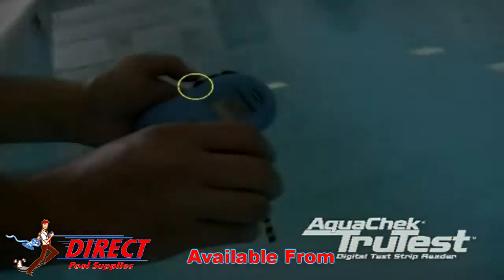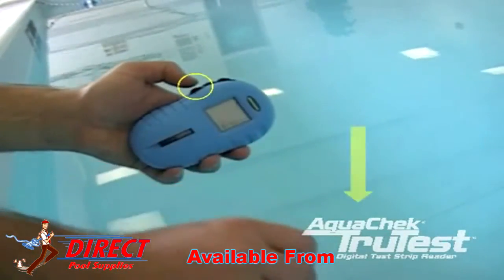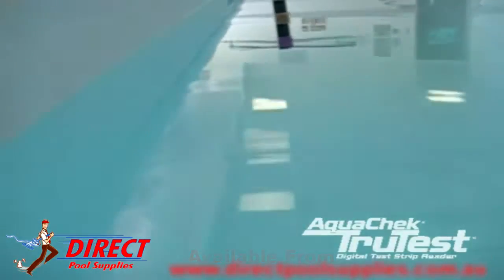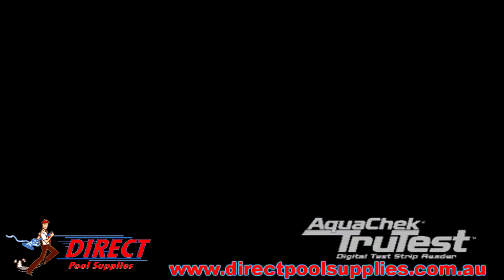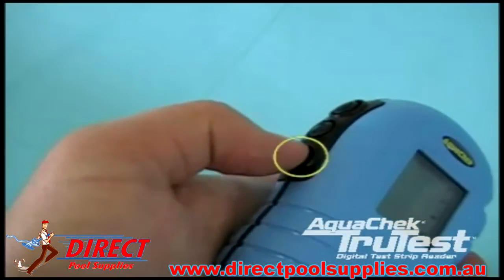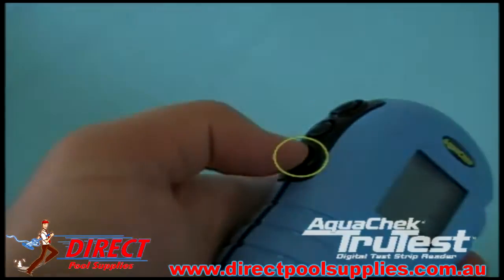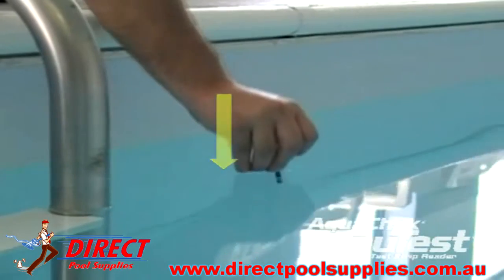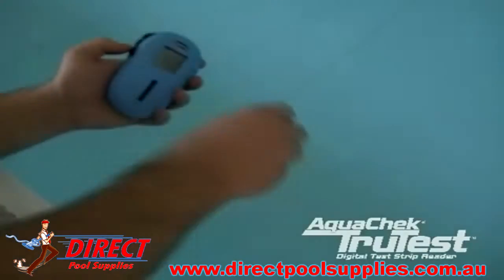To begin testing the water, press the bottom button on the meter while dipping a TruTest Test Strip into the water. It is important that you do these two things at the exact same time. A little closer now: to start the test, press the bottom button, located here, and dip one test strip into the water, completely submerging the entire strip before removing it.